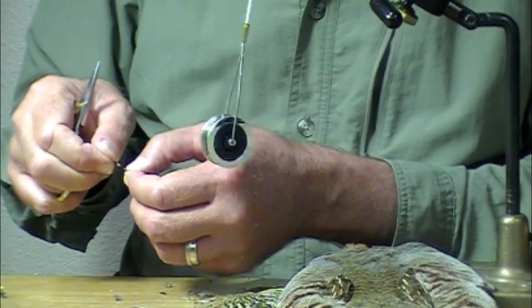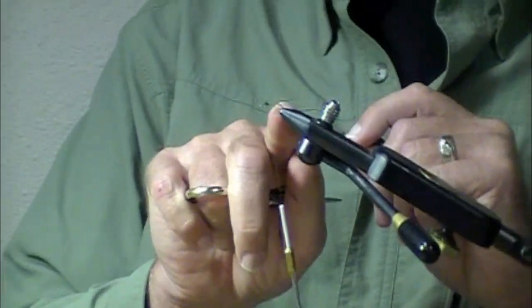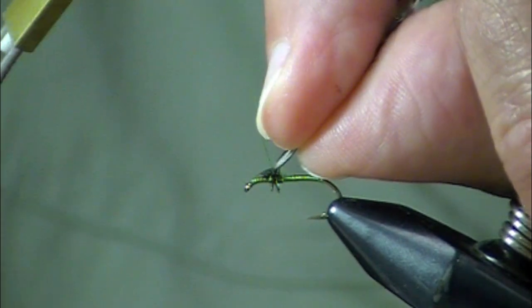Strip the fluff off the base. We had a different video where we showed you how to prepare these feathers. You see how simple that was to tie, just using your thread. And this is Pearsall's — it's a color-fast thread.